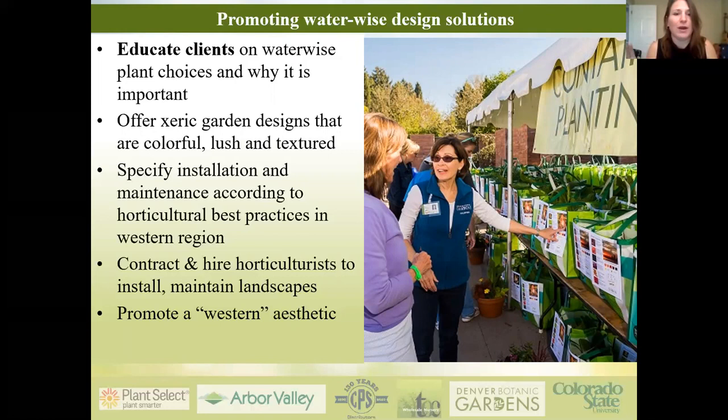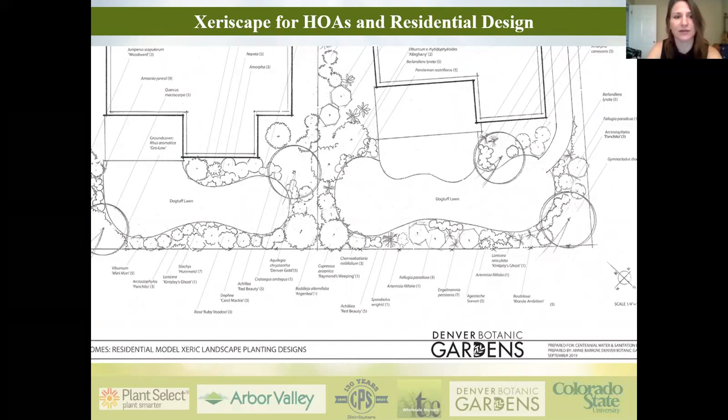For example, I did some work for a newly developed HOA where I was asked to put together a planting design for residents. For one residence I put together a plant palette with a very western aesthetic — yucca, belousia, native plants that give you a sense of where you are in the region. The other landscape was equally xeric but used more traditional plants. That's a solution we can use, especially when dealing with residential clients who have particular preferences.